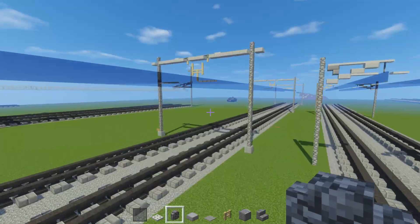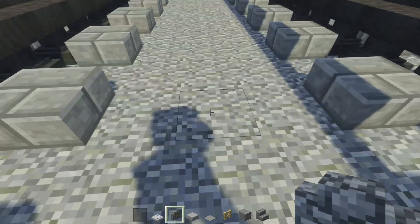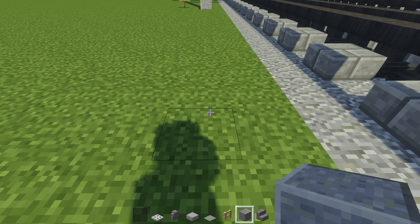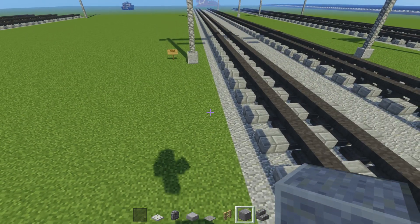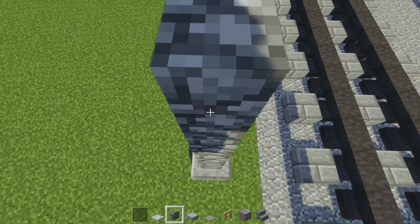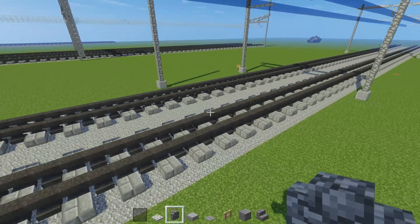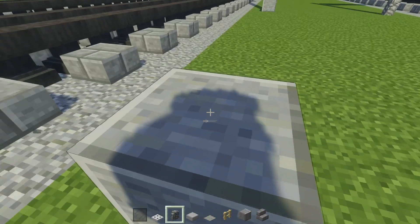I'm going to start off with the Dutch one. To build it, we're going to have these two tracks here with three blocks of space in between, and then two blocks of space in between that outer edge of the track and the catenary pole. I'm going to build the base right here, which is a block of polished andesite. Then we're going to take cobblestone wall and make it 15 blocks tall. Then we're going to go to the other side and do the same thing — remember, two blocks of space in between, 15 blocks tall.